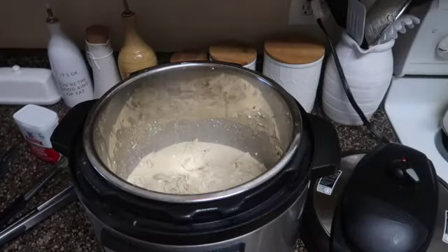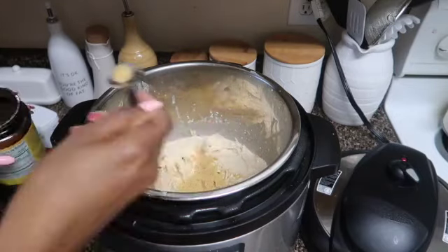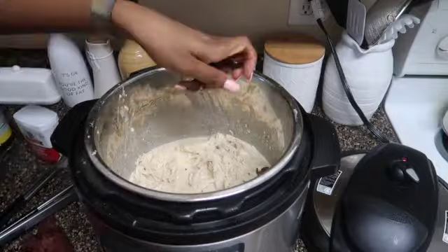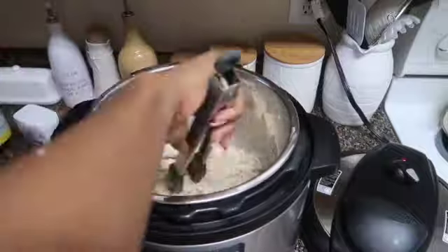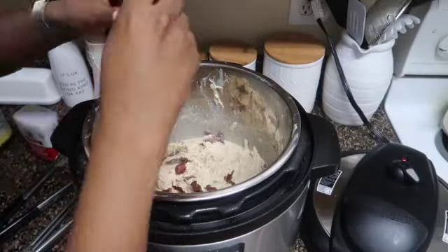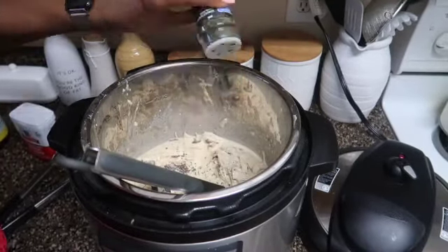Then I add a teaspoon of chicken bouillon and mix that in. I also cooked some bacon on the side and sprinkle it in there — I use turkey bacon but you can use any bacon you want. I add a little bit more parsley for color.